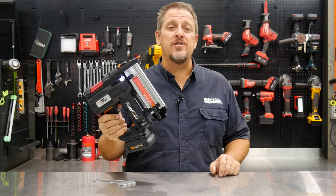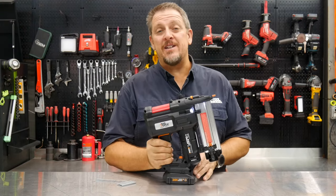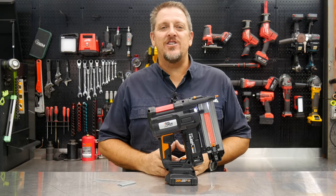Will the WORX 20-volt tool work for you? Let's check it out and see when we get back. I'm Tim Johnson. You're watching Shop Tour Reviews.